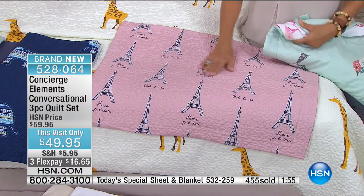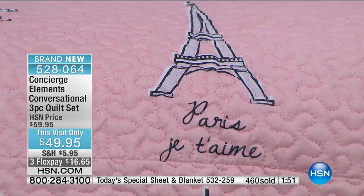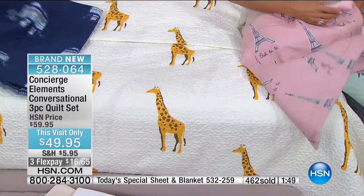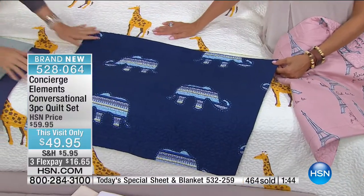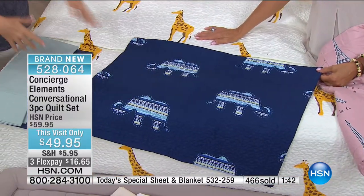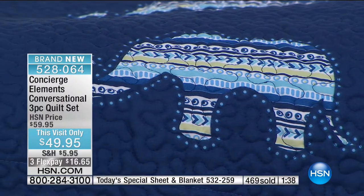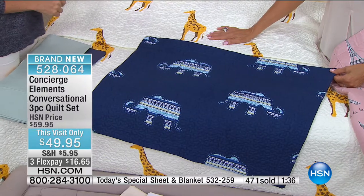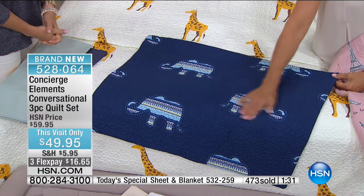This is your Paris — it says Paris, je t'aime. Ooh la la. And then the elephant — we're seeing a lot of this look. There's a whole clothing line that's really popular, the elephant pants. This is a great look and I love the colors in this one. Elephants are so sweet, and this is so soft.